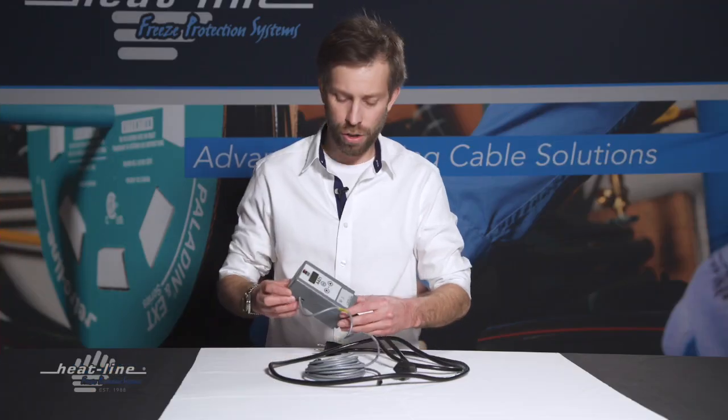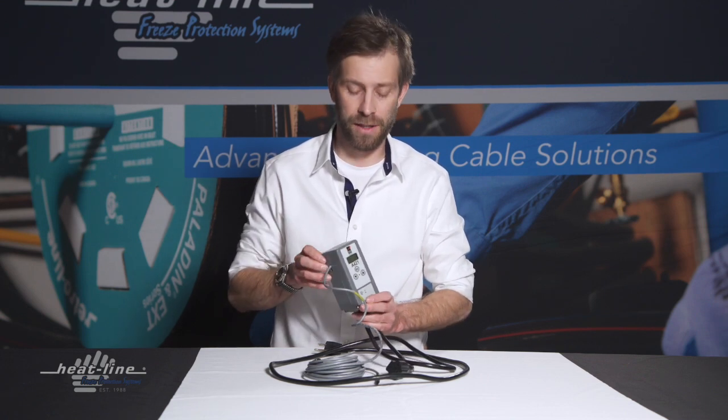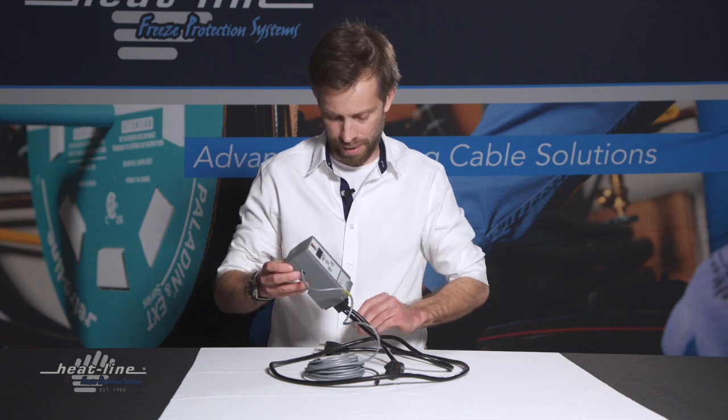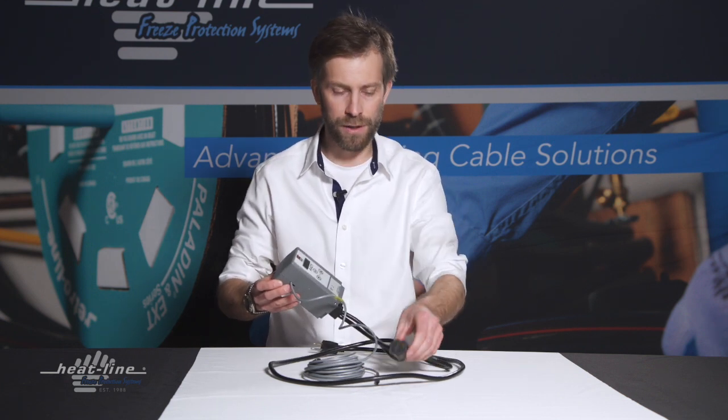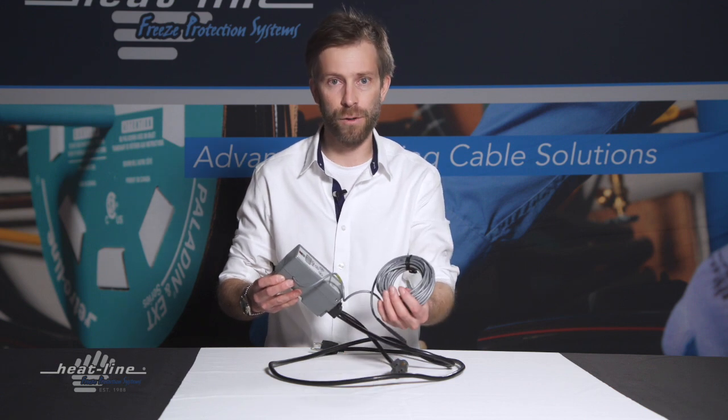The HLJSTAT is one of thermostat's offerings for 120-volt systems. It's a programmable thermostat configured with a male and a female plug for simple installation, along with an 18-foot sensor wire with a thermocouple on the end.